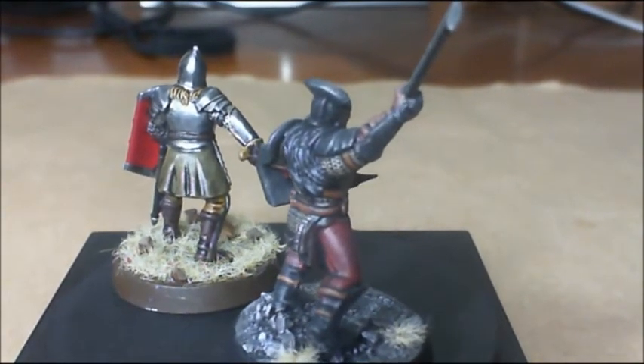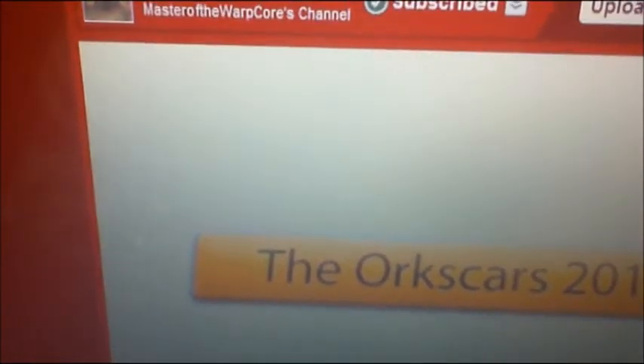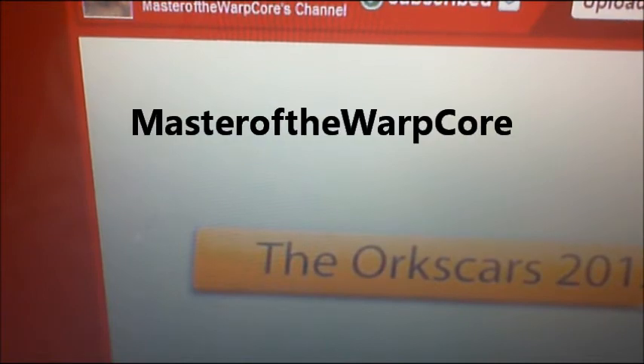That's pretty much it for what I wanted to show you, but I do have kind of a shout out. Many of you already heard, but he supported me and I want to support him. That's masterofthewarpcore.co.uk. As many of you know, they've got the Orkskers for 2012 coming up. Many of you are already voting. Go to his channel — it's Master of the Warp Core — and look at the different categories and put in some nominations and put in some votes. Good guy, got a lot going on, so I encourage you to go by and look at his channel, Master of the Warp Core.